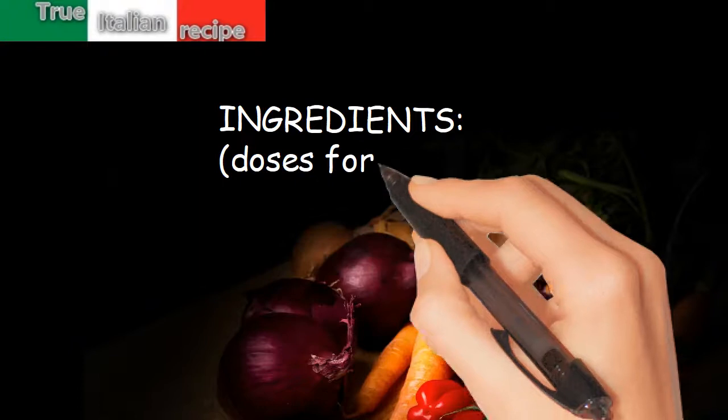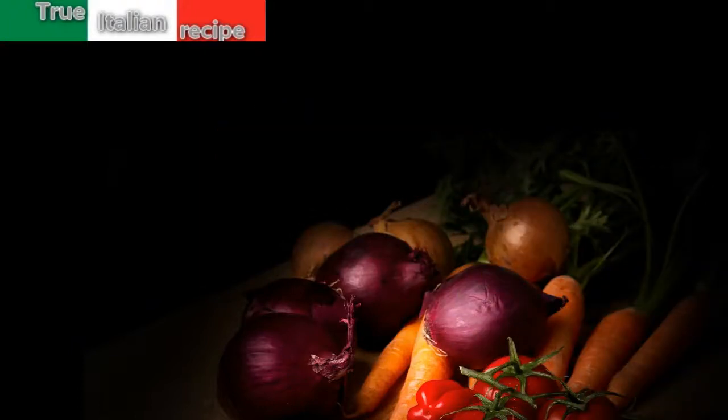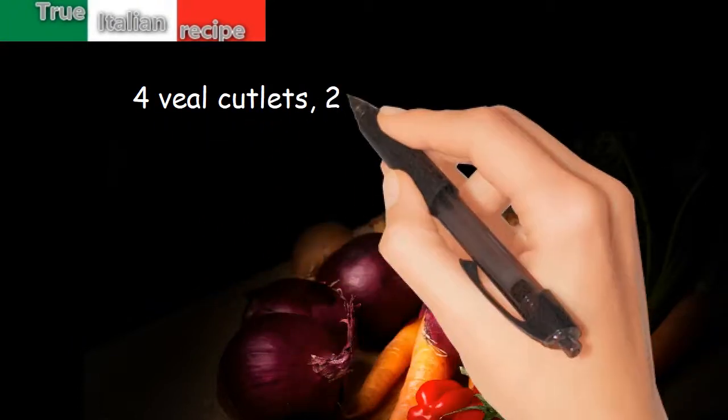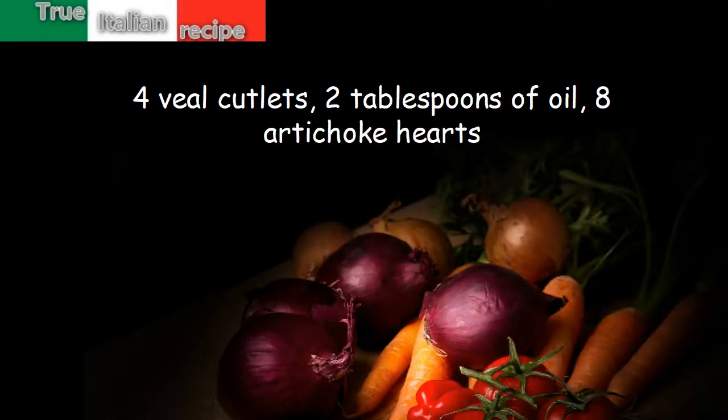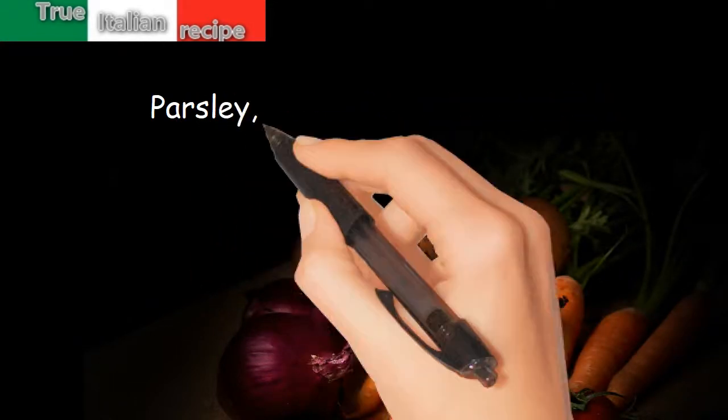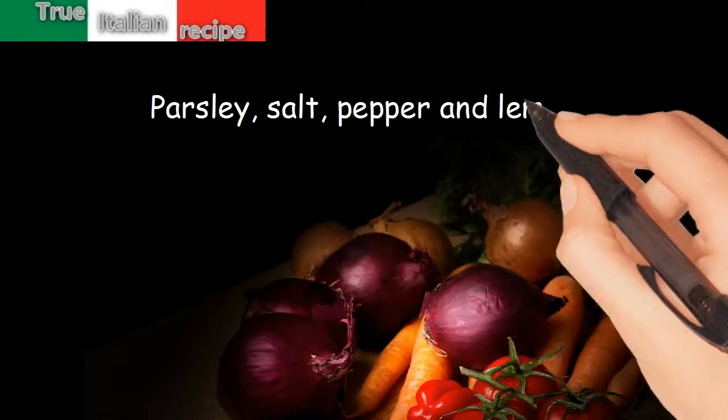Ingredients. Doses for 4 people: 4 veal cutlets, 2 tablespoons of oil, 8 artichoke hearts, parsley, salt, pepper and lemon.